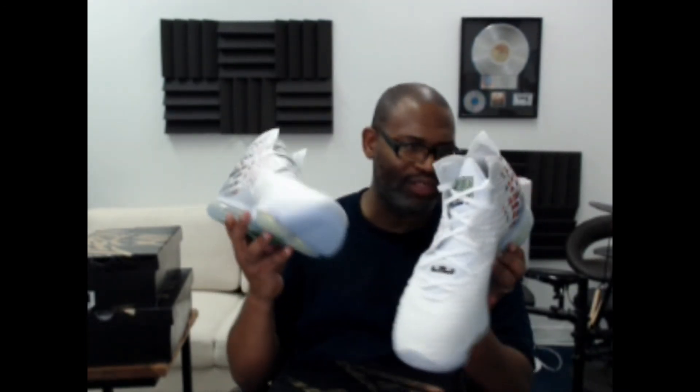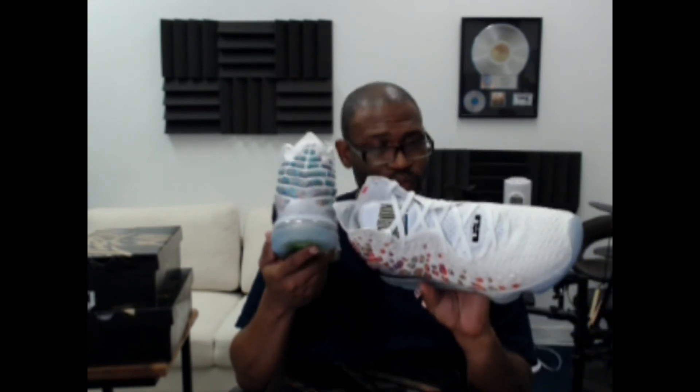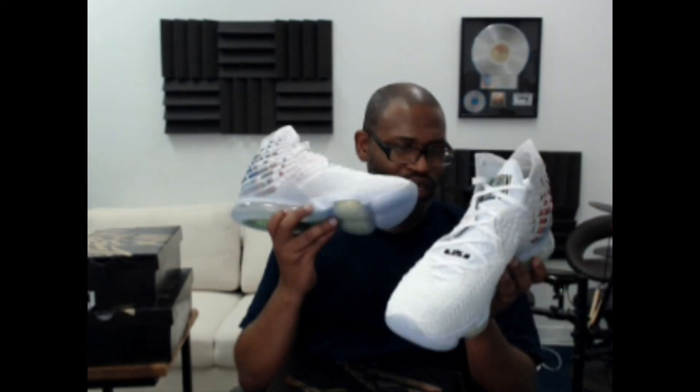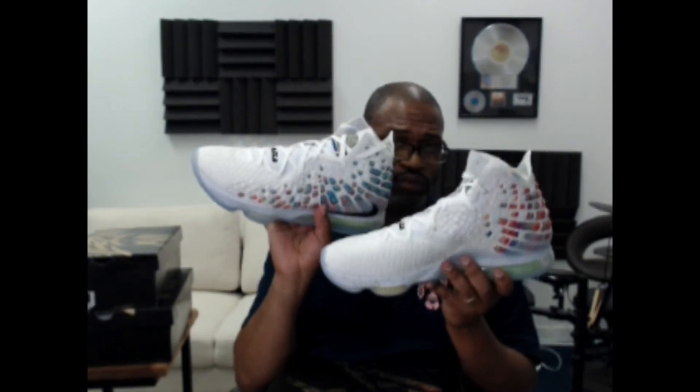These are actually dope, man. They're a little bit confining to wear all day — it's more of a lounging shoe. But for you young guys that rock basketball shoes as fashion shoes, I think this would be a dope option, especially if we were able to go somewhere this summer instead of sitting in the house. But we got to stay in the house — can't even go get a burger. Damn, Rona. See you guys on the next one.